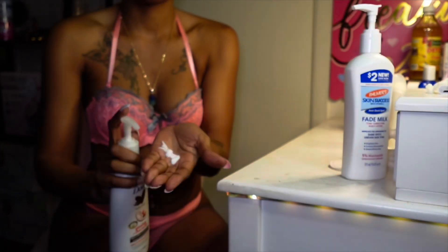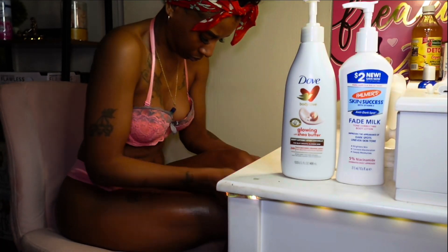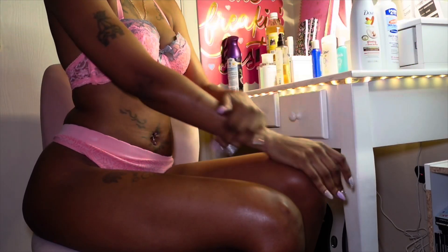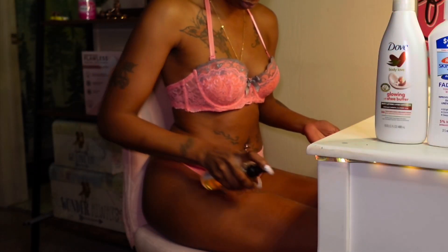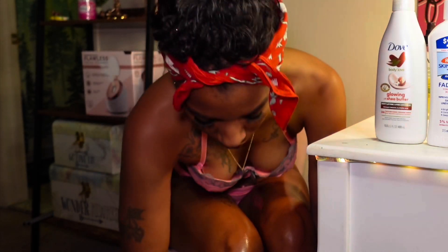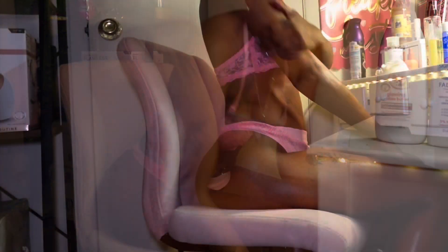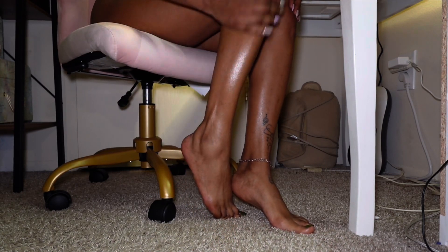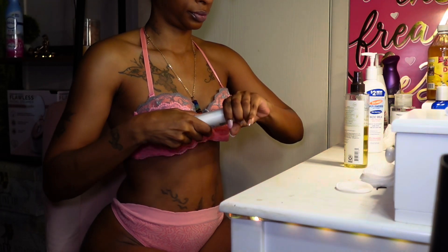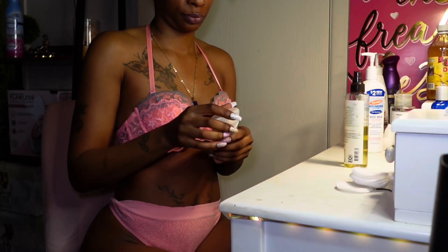Next up is my cocoa butter lotion — the fade milk — which helps with discoloration, marks, and pigmentation. I'm following up with Dove glowing shea butter and I just mix the two together because it's easier to apply that way — work smarter not harder. I'm applying that all over my body. Next I'm using the Aveeno body oil. I've talked about this so much but I love it — it really helps with skin complexion, supposed to even you out within like five to seven days, and it really does what it says. Then I'm going in with Dove deodorant.